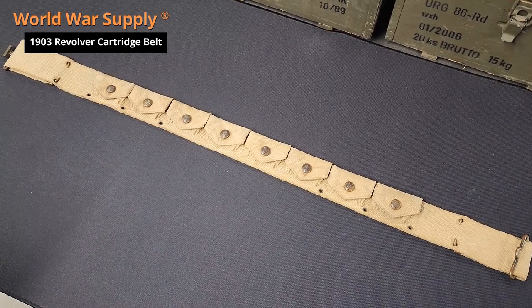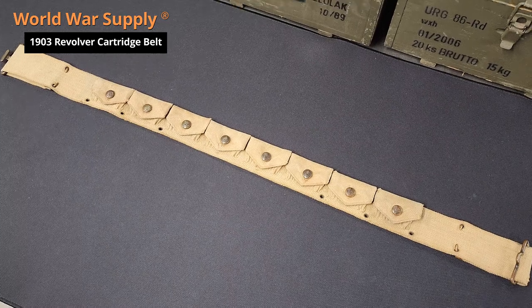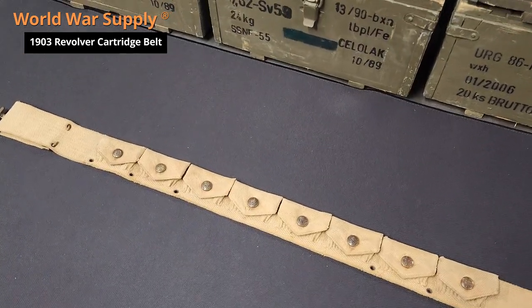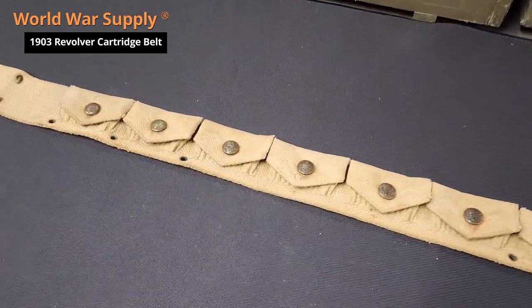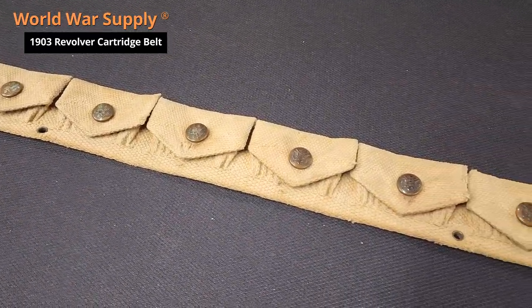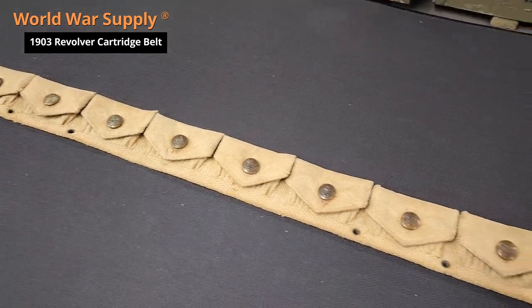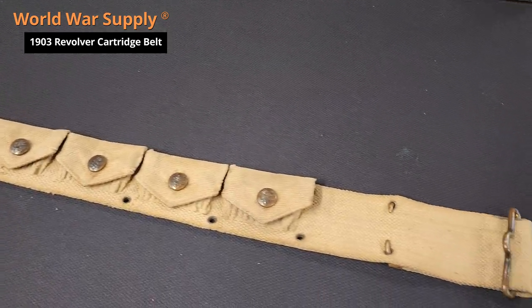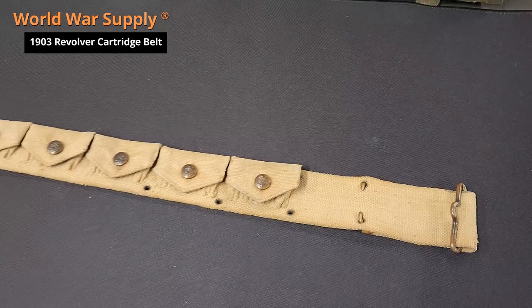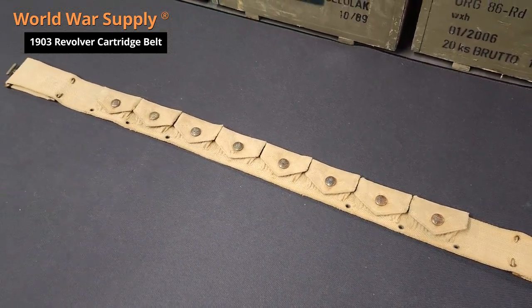I'm with World War Supply and today we're going to go over our model 1903 dismounted revolver cartridge belt. They made this in both mounted and dismounted. The dismounted version is lacking the saber or sword hanger, which would just be a metal loop in that area. This was for the Army M1892 Colt revolver, which came in 38 long Colt — a little different than 38 Special.